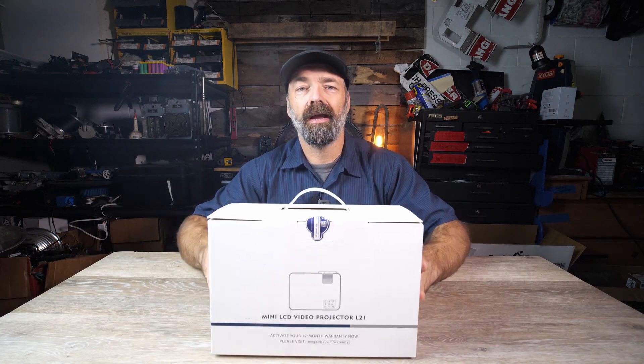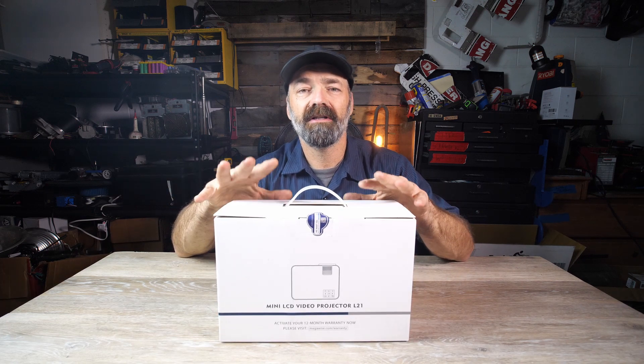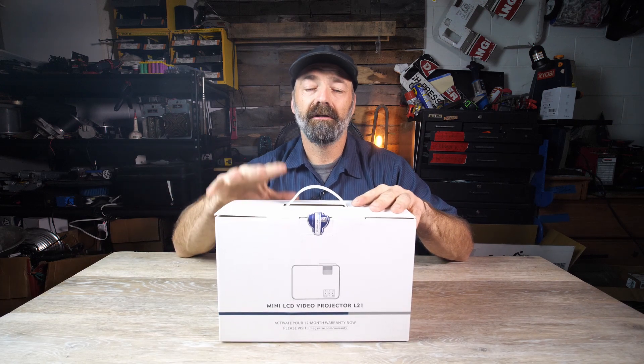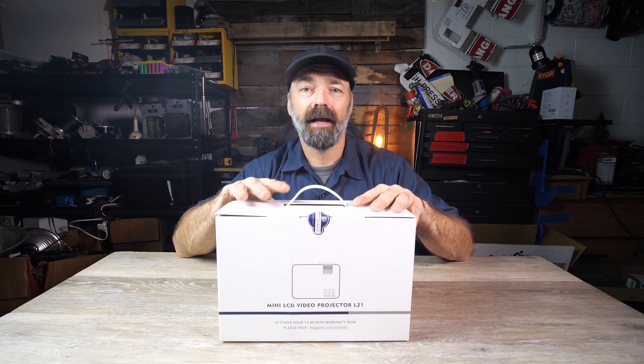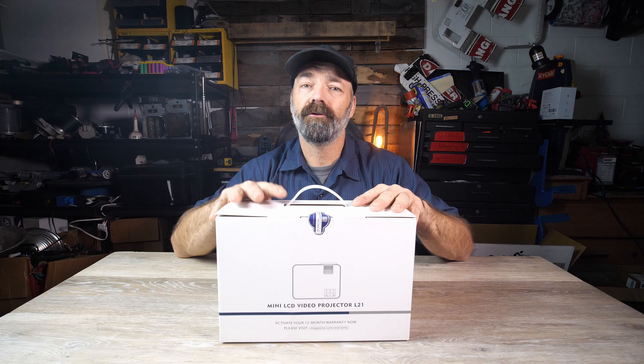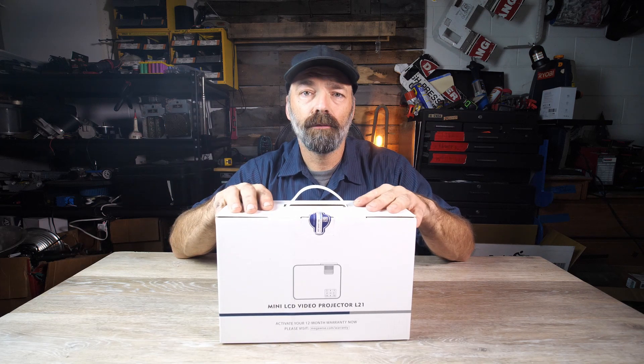Today we're looking at the Megawise Mini LCD Projector. This is a mini projector you can set up in your house and connect your smartphone or any device with an HDMI out, and project it to the wall, a screen, the ceiling — anywhere you want. Let's open it up and see what we get.